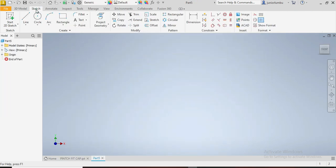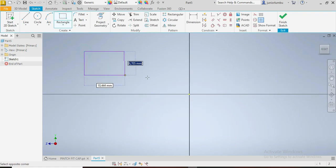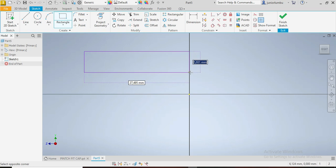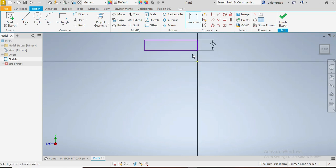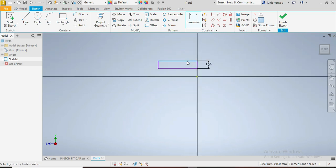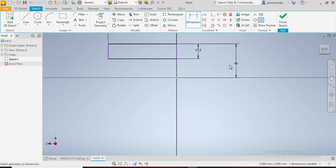Once we are here, we're going to start with our rectangle. This is one of the ways to draw this pinch fit cap. We're going to reproduce the drawing — from there to there we need to have 17.5mm. This whole thing here needs to be 75 millimeters. And from there to there we need to have 44mm.